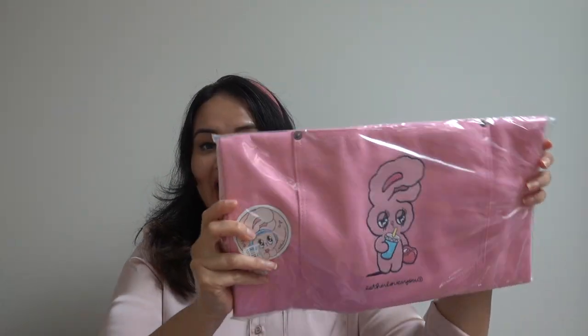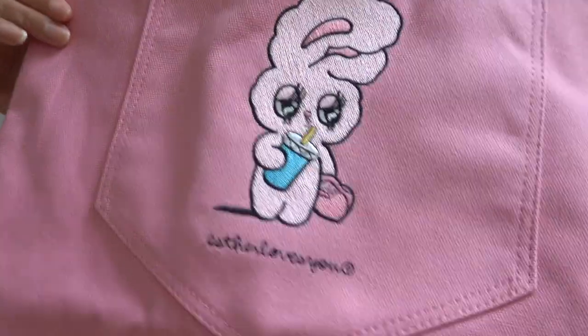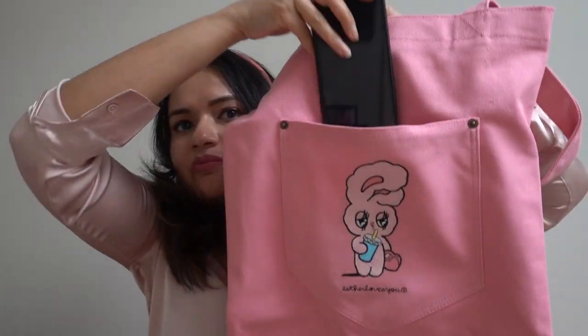Next we have this beautiful tote bag. When I saw this in the kit I was very excited because I just love bags. It's something I can use when I go out shopping — it's so stylish and cute. The material is super thick. It doesn't have a zipper but it has a pocket where I can drop my phone. I'm going to use this a lot!